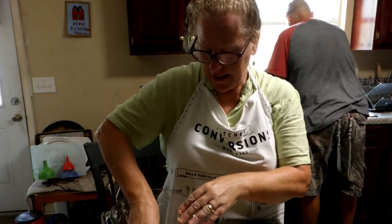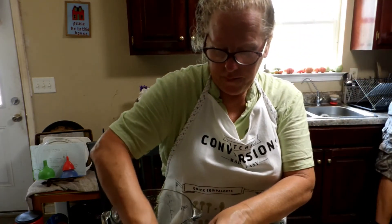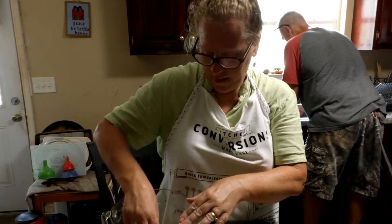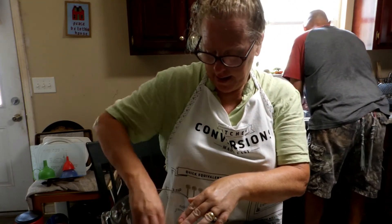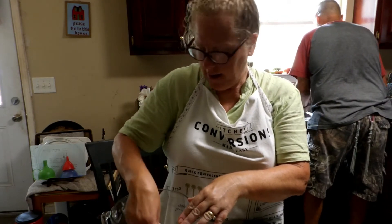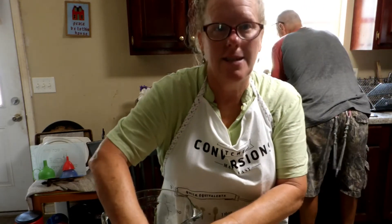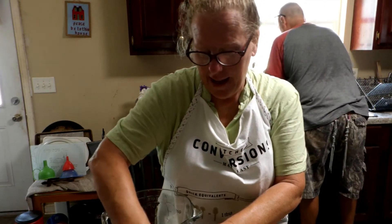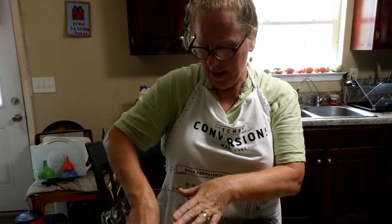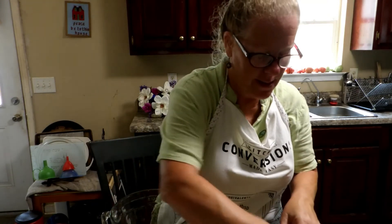I guess the egg just makes it stick to the coating really nicely. And I think this is going to be great. I wonder if I missed where I was supposed to add my seasonings. So I'm going to check back and be sure I'm doing this right. But so far, so good. I may have to sprinkle some seasonings on.